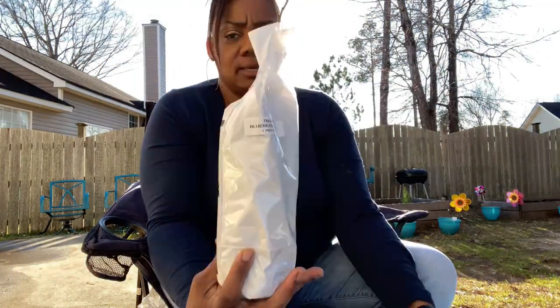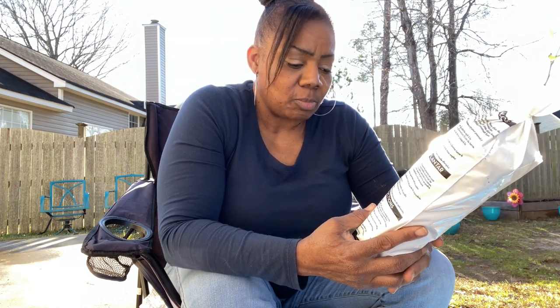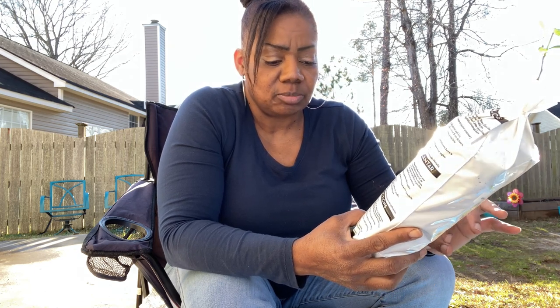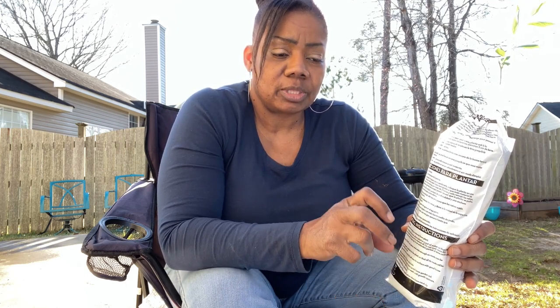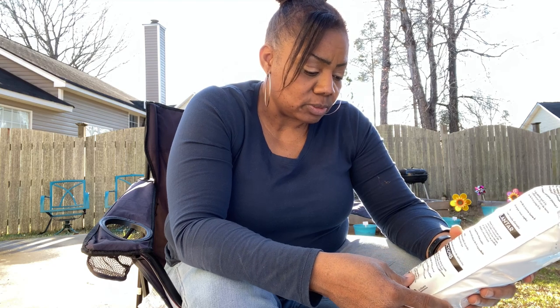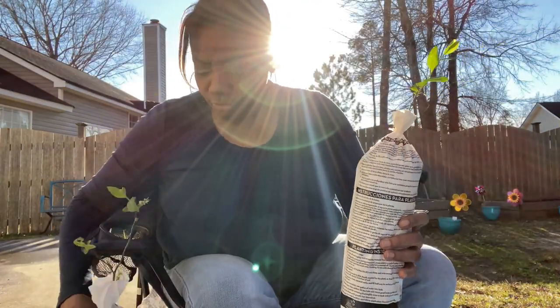This is what they look like — they already have some greenery on them. Once the roots are well soaked, I'm going to have a hole that's about eight to ten inches deep and wide, place the plant inside, lightly fill with soil, and water with a gallon of water. Then put more soil on top once it settles, and water once a week — give them a lot of water once a week. I did not do that last time — that's how I messed it up.